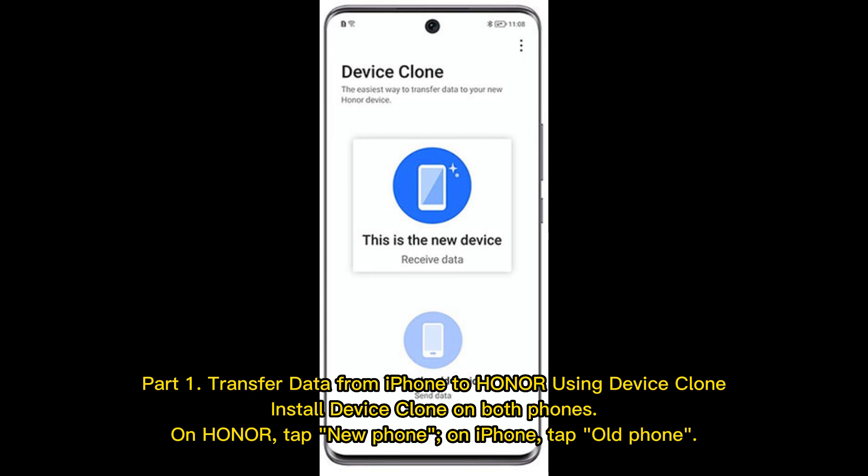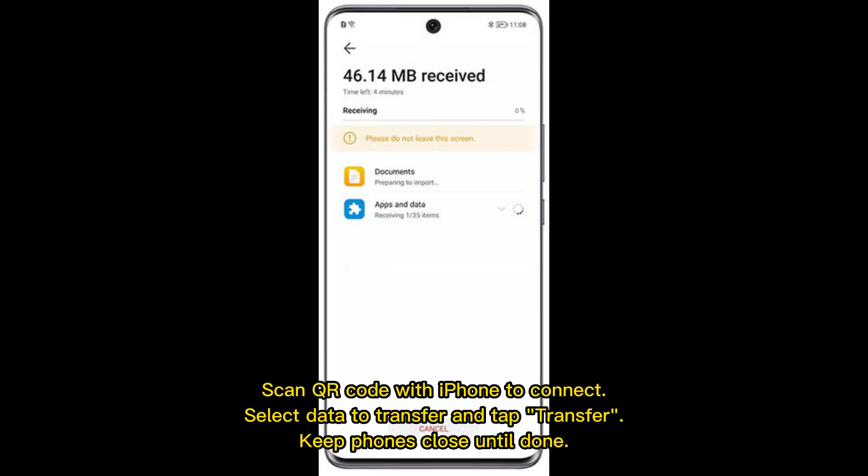Part 1: Transfer data from iPhone to Honor using Device Clone. Install Device Clone on both phones. On Honor, tap New Phone. On iPhone, tap Old Phone. Scan the QR code with iPhone to connect. Select data to transfer and tap Transfer. Keep phones close until done.